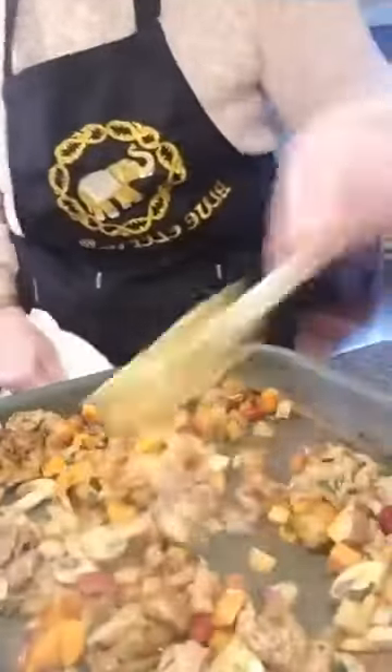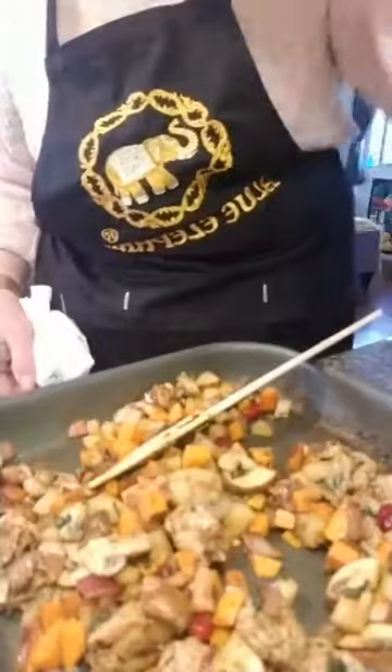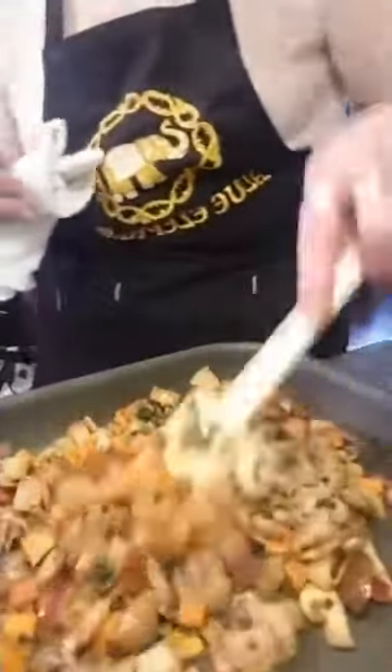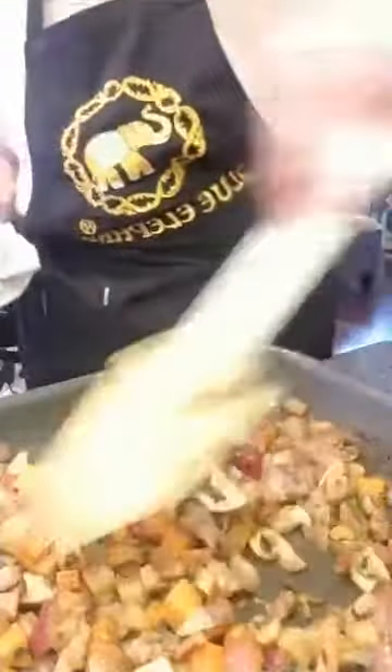I'm going to taste it to see how my potatoes are. They're perfect — still a little crunchy but not raw, so we get that nice texture. Okay, we're done!